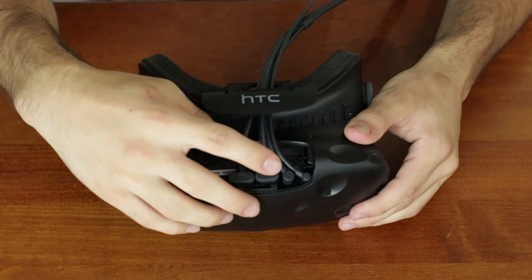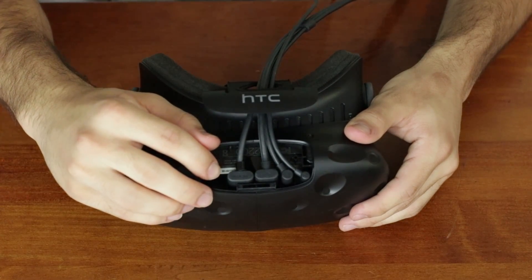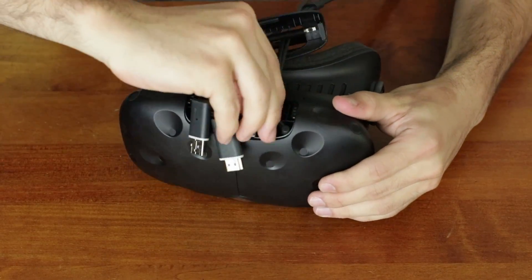Now you should be looking at four cables. From right to left, they go: 3.5mm jack, power cable, USB, and then HDMI. You're going to want to disconnect all of these cords. It takes a little bit of jiggling around, but eventually they will come loose.